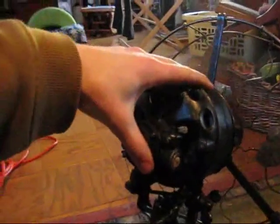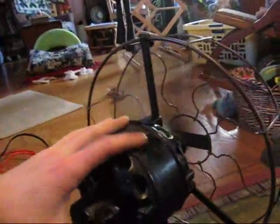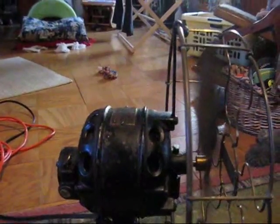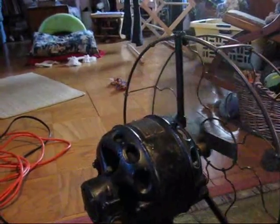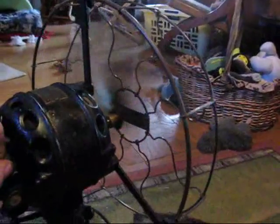When you tilt it forward, it doesn't make that noise. You lean it back, you get it. I think that one of the bushings on the shaft must have deteriorated — that's why it's doing this. But I don't want to damage my motor trying to open it until I find out how to do it exactly. And when I do finally get the motor opened up, I'll show how complex this motor really is from the inside out.